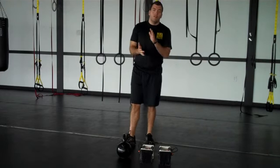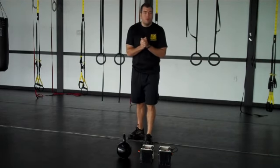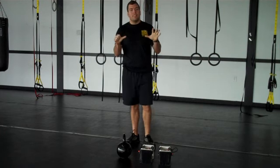Hey everybody, Steve Kramschinger, Next Level, Central New York's Biggest Winner, Workout of the Week Number Six.